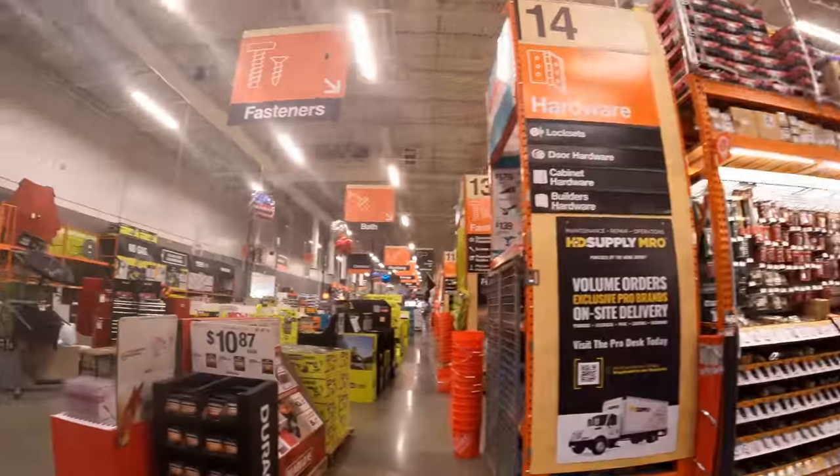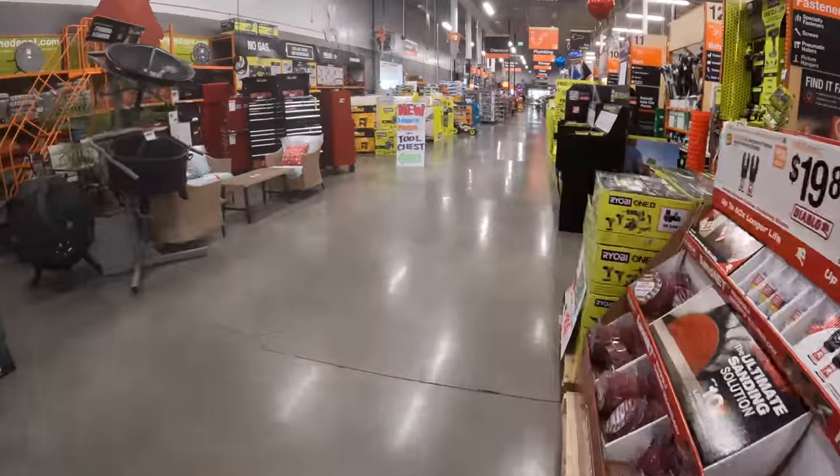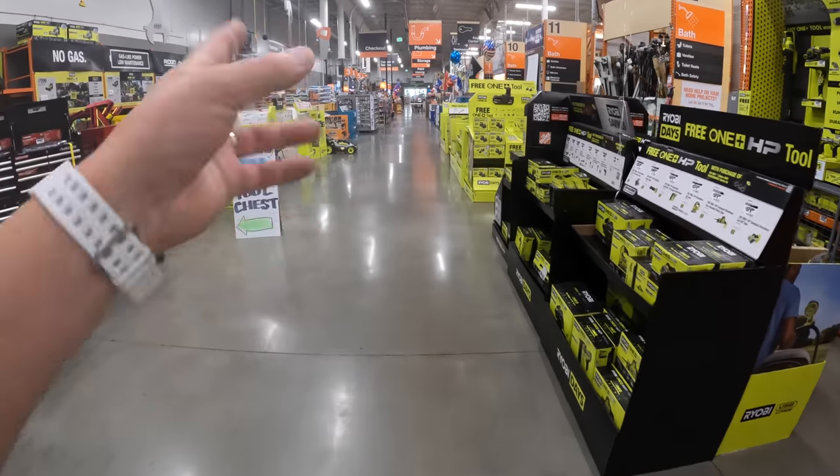I am sorry for these videos being so long — there are so many deals to go over. It's not even funny. Ryobi has a bunch of stuff, Makita has a bunch of stuff.